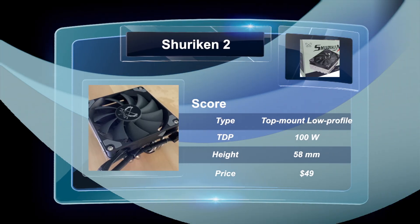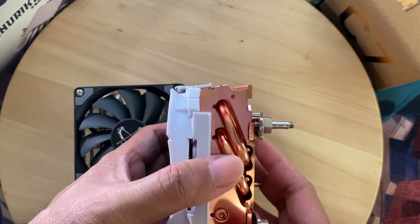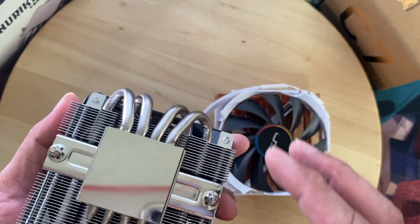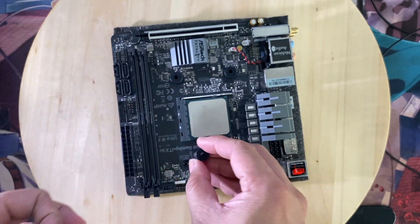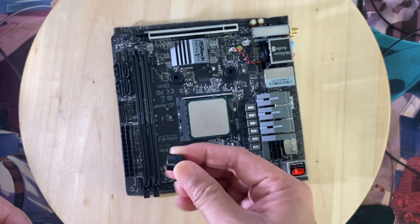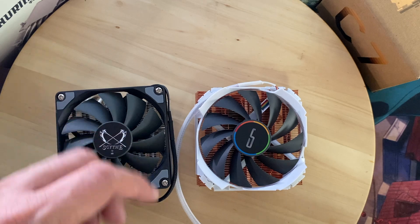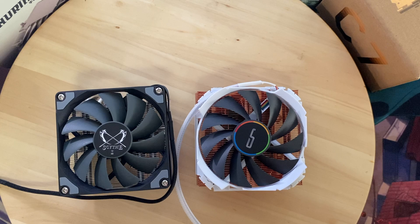Let me show you first their details and specs. For more information, click the link in the video description. In this exercise, we're going to use the AMD Ryzen 5 3500 with a TDP rating of 65 watts. We're going to test their performance while in idle, in Cinebench, and a stress test using CPU-Z. So without further ado, let's start.